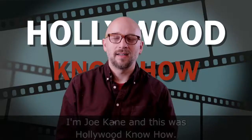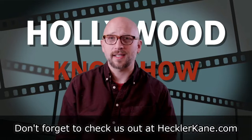I'm Joe Cain and this was Hollywood Know How. Please don't forget to check us out at hecklerkane.com and subscribe to our YouTube channel. See you next time!